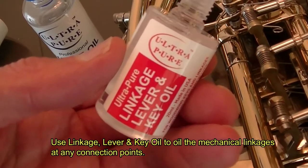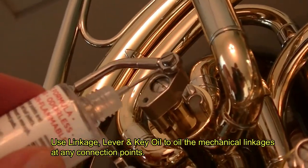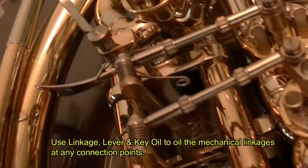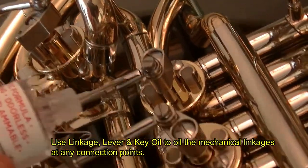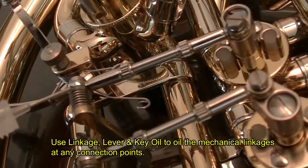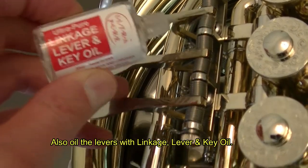Next, we'll use linkage lever and key oil to oil the mechanical linkages at any connection points. Also, oil the levers with linkage lever and key oil.